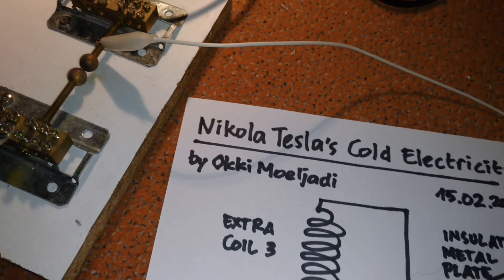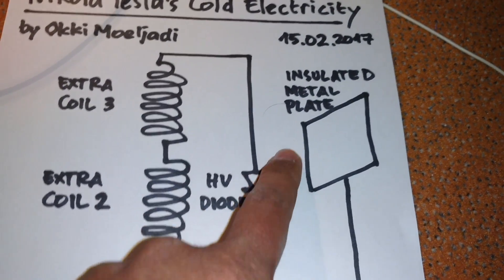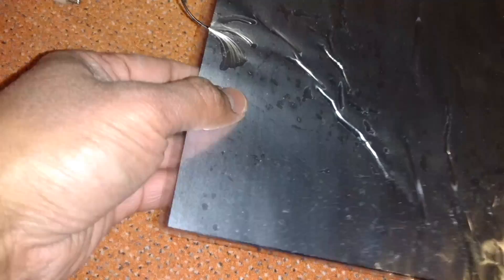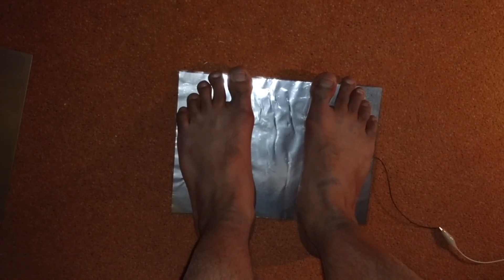Here I have the insulated metal plate — this is just aluminum foil laminated in plastic. Now I will just stand on this metal plate.